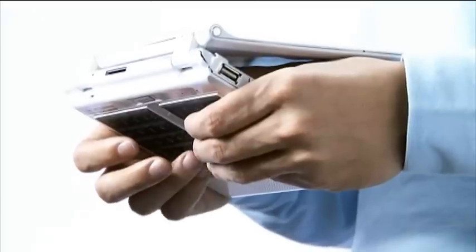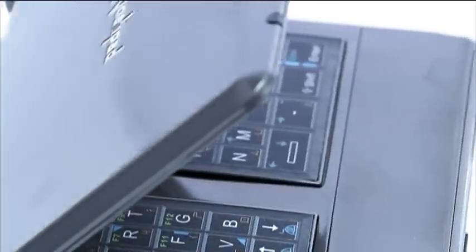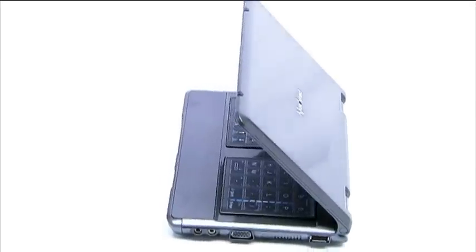Once the user is familiarized with back typing, they can enjoy fast typing on the go and can even type in the dark. Users can be really satisfied with the technology that NoahPad brings.